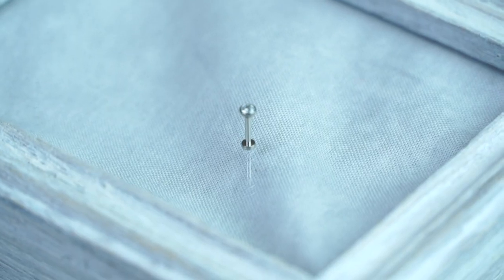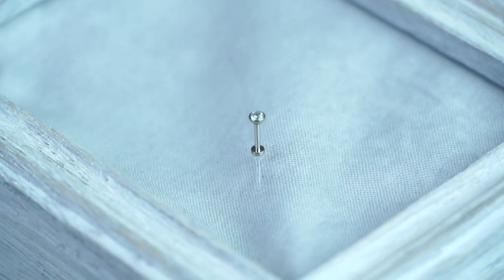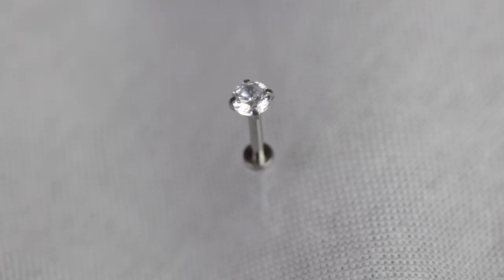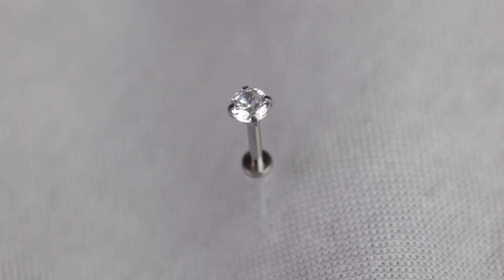Of course we also have our two classic essential pieces: the flat stone bezel, which comes in diamond and fuchsia, and a flat Swarovski stone bezel for a nice simple look. We also have our prong-set stone, where the prongs hold the gem to really give the stone some shine that reflects light and gives it a nice popping look.